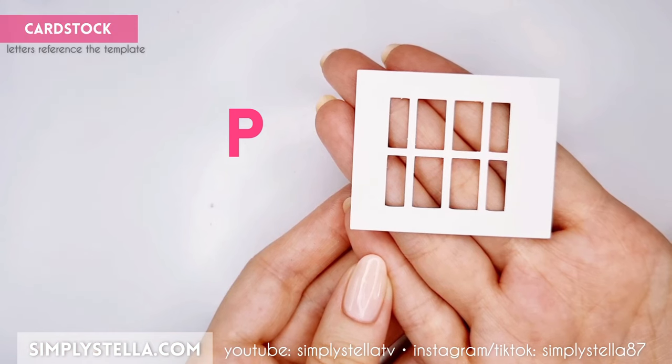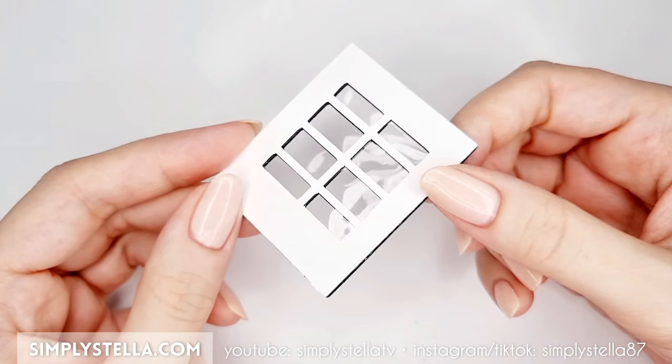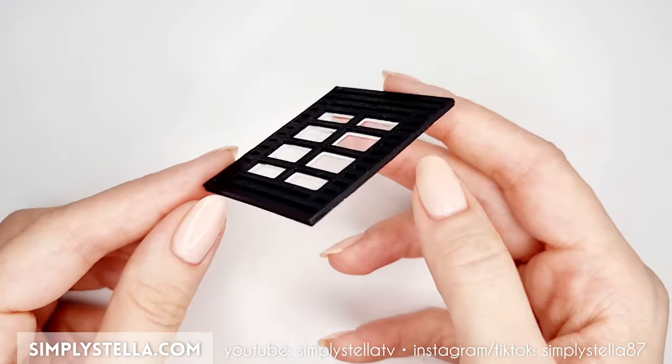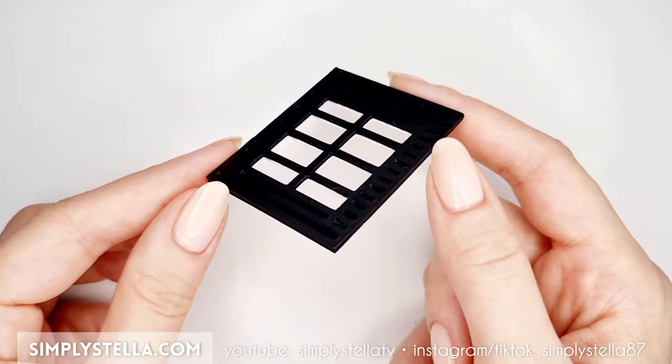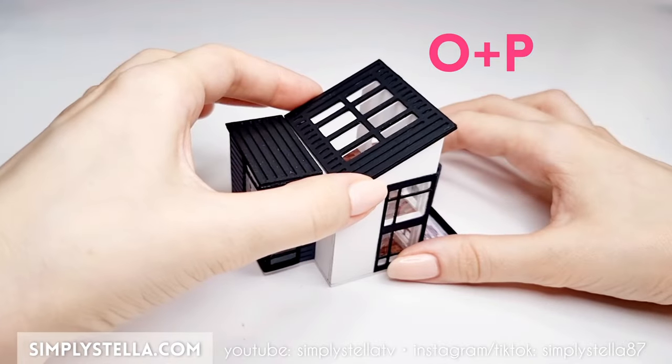Now cut this part, cover it with a coat of acrylic gesso, then attach it to the rest of the roof and paint all the edges black. At this point, we should have these three pieces ready. Attach them to the top of the dollhouse.